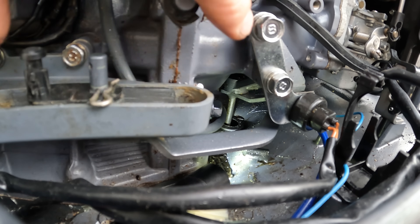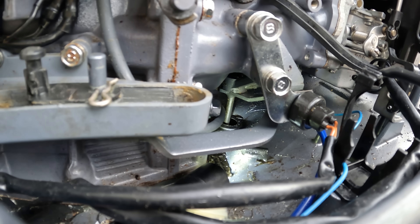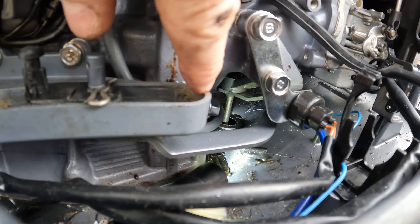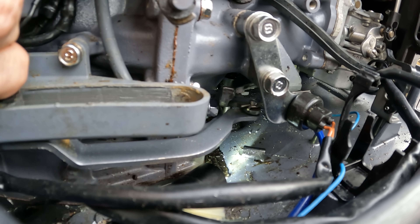So different outboards are going to have a different setup and there's usually a bushing right there. Sometimes that bushing will get salt, corrosion, and other stuff around it, which will tighten up around the shift shaft. And that will make it very hard to shift.